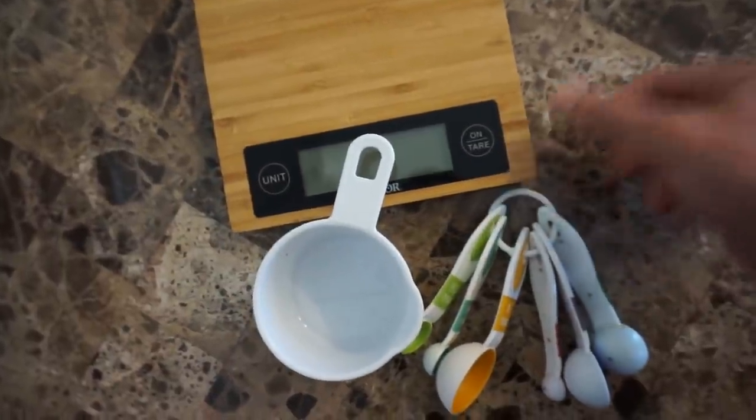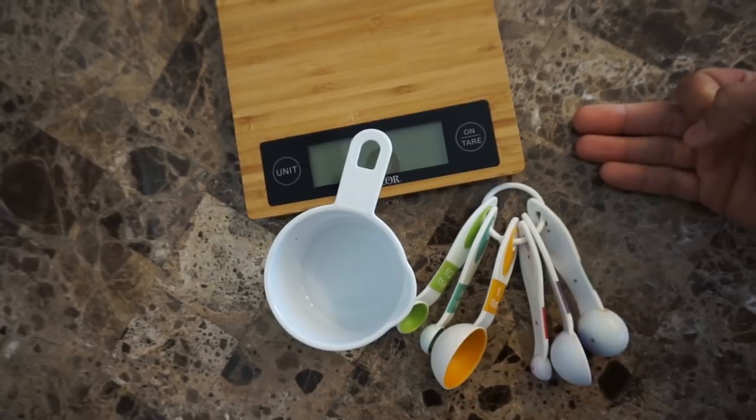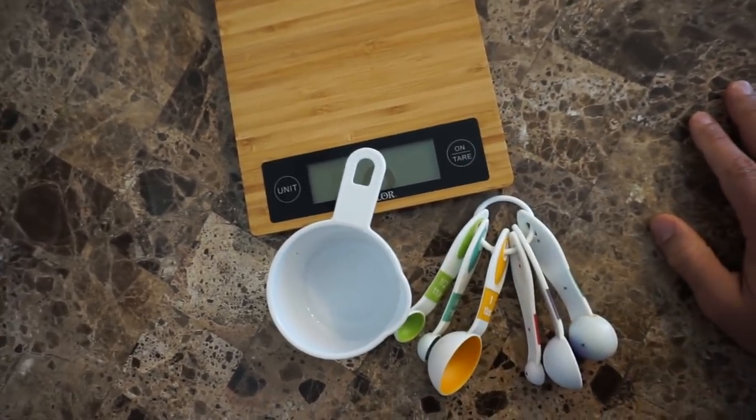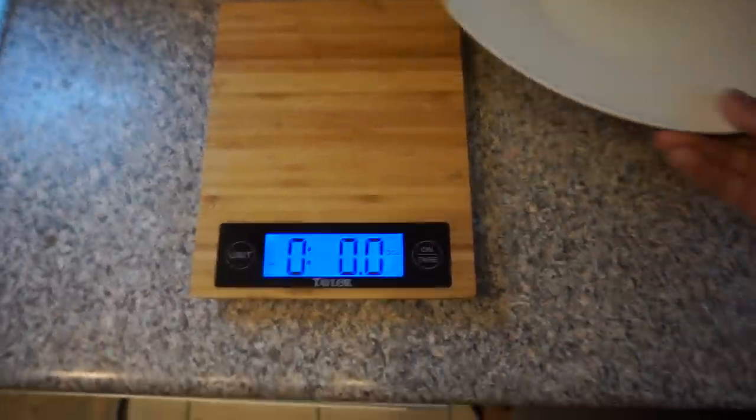These are the things I'd recommend: the measuring cup, measuring spoons, and your food scale. Those three things are pretty much essential if you're gonna weigh your food, measure your food, and count your calories — they're gonna help you out a lot.